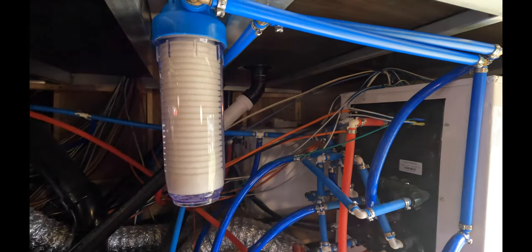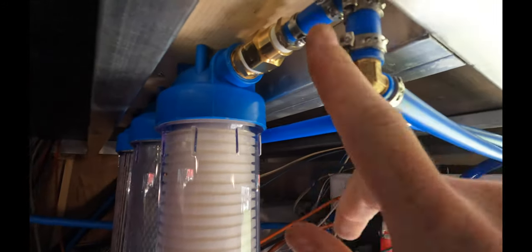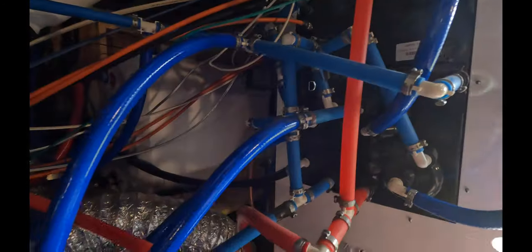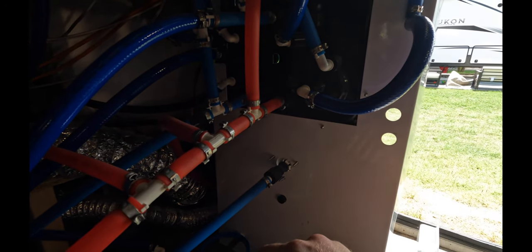Once everything was dry fit in place, we followed up and went through doing all the PEX clamps, making sure everything was seated nice and tight. I actually found a couple of leaks while messing around back here and fixed all of those.